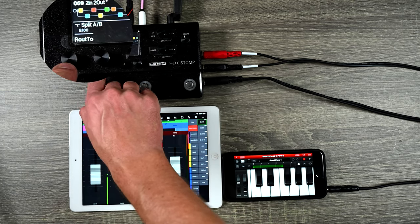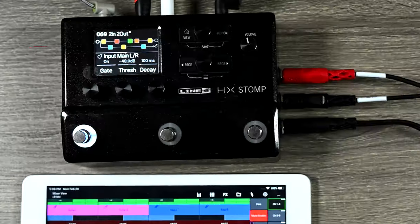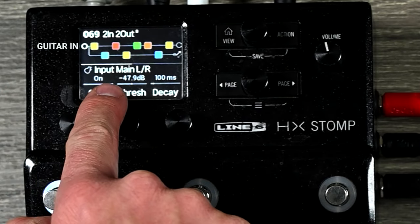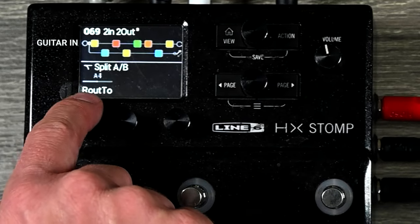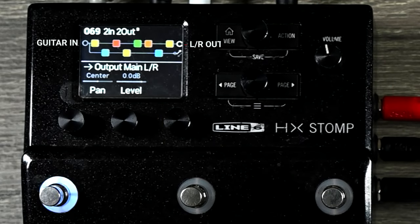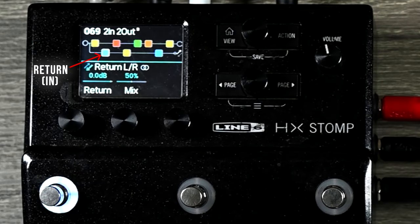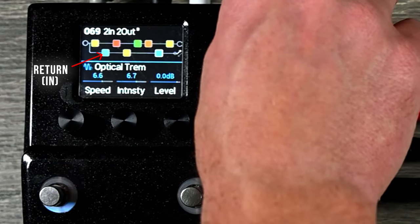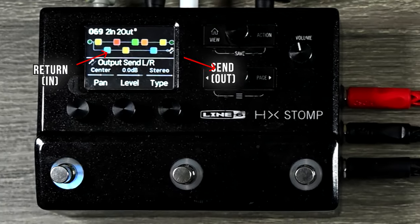If you set Split A/B all the way to B 100% it only goes through the bottom line; I want it at A for the guitar. So: input comes in on main left and right where my guitar is plugged in, hits the split point, routes to A on the top path. It goes through all the blocks on top and out main left and right as stereo. The second path has a block saying to come in through the return port, hits all the bottom blocks, and at the output goes out send left and right as a stereo file.